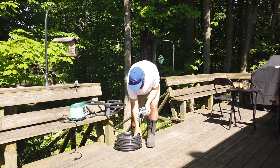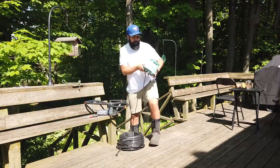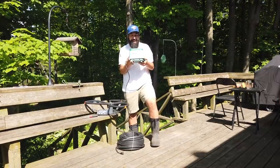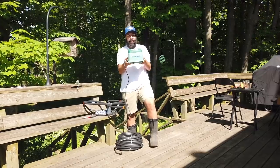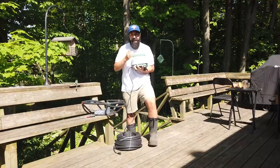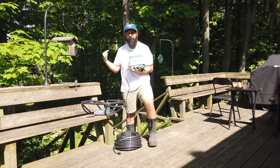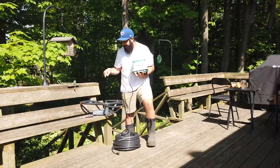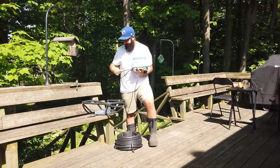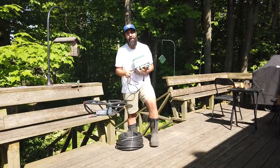Then we've got this bad boy, the High Blow 80. This guy is gonna sit outside the pond. It's gonna feed air through the sinking line into the bubbler so that it can agitate our stagnant still water. How smooth will everything go? Probably not very.